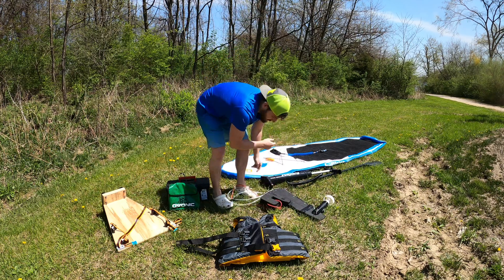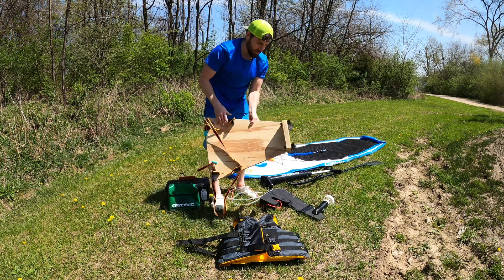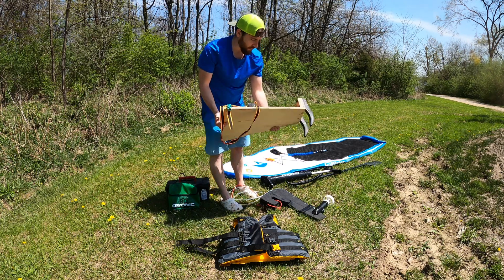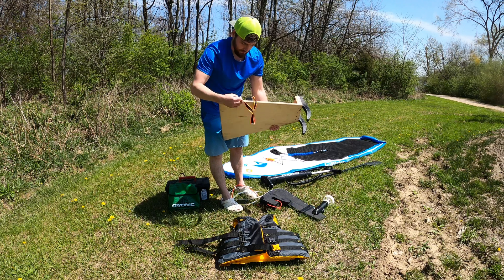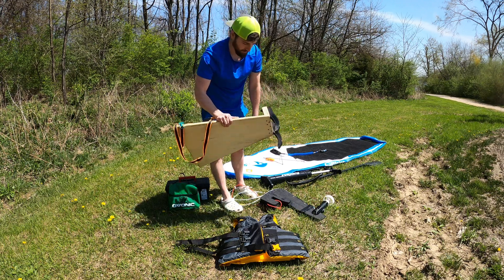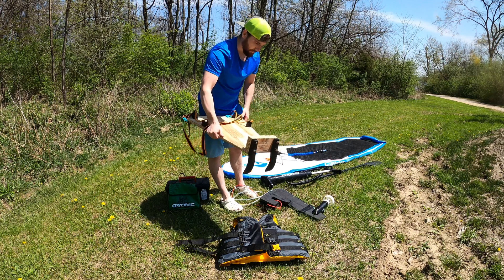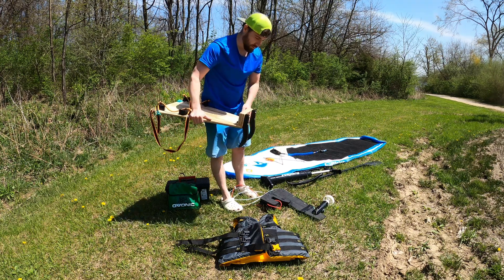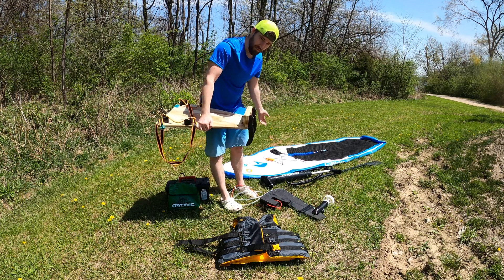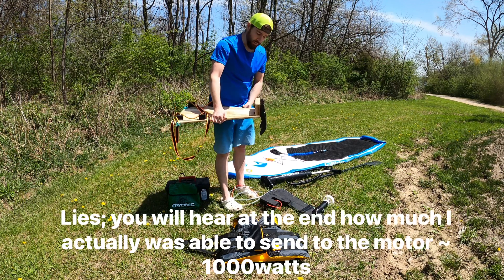To get this onto the paddleboard, I've made essentially a sort of an outboard transom attachment. This will go on the back, loop around with this strap, and hug onto the back — of course with these 3D-printed hooks. That should give me enough strength, along with that, to hold the power of that motor. We're obviously not going to use all 9,000 watts of it — probably about 3,000 watts today.